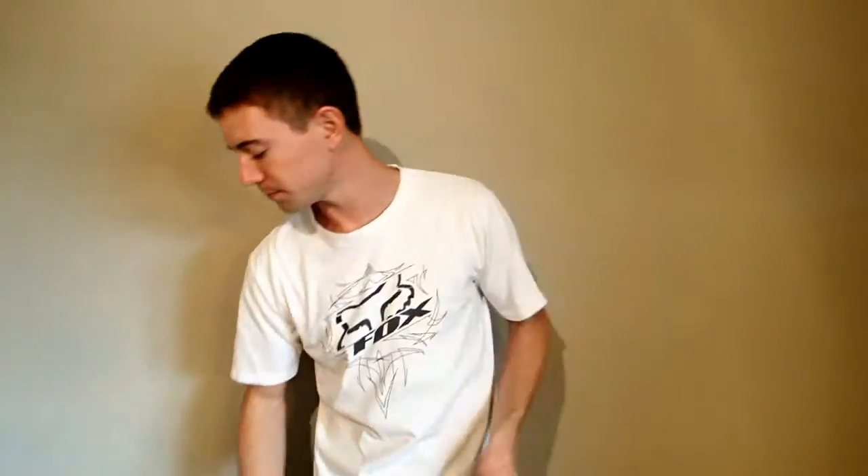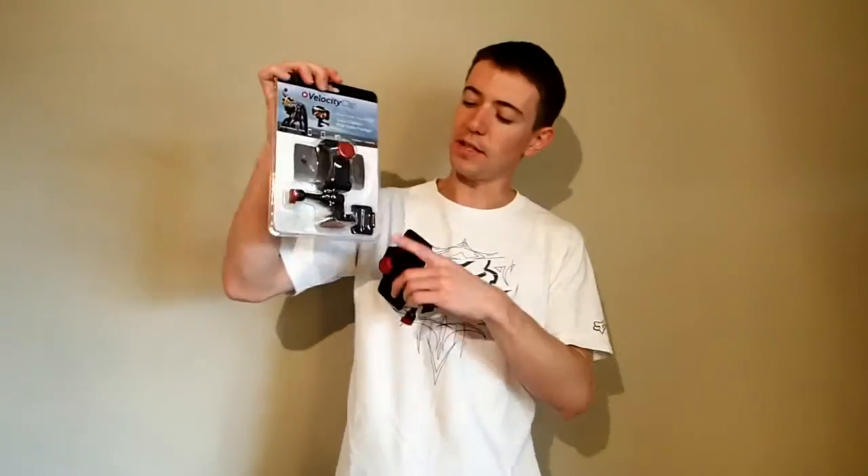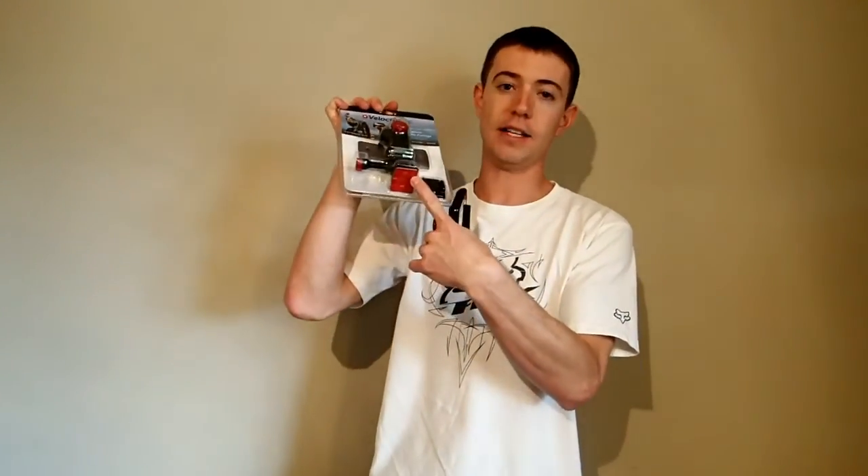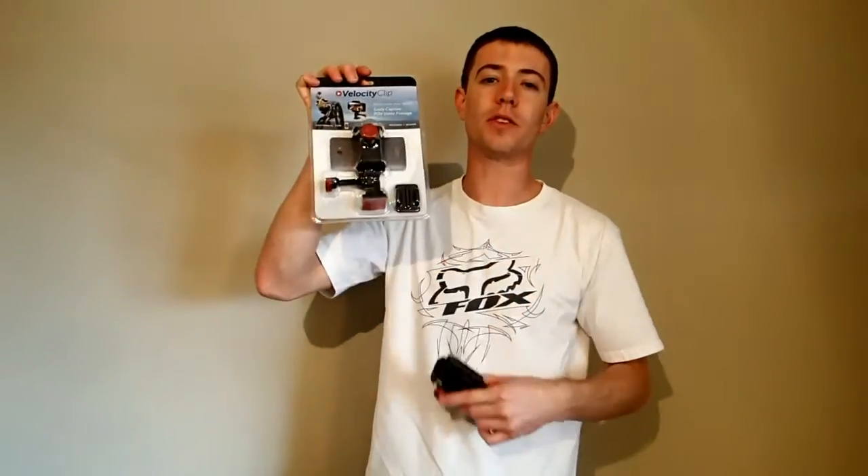The cool thing about this is it has a tripod mount built into the top, so the base unit comes ready to go — stick it straight on a tripod. It also comes with a curved adhesive mount and a flat adhesive mount. Those are for things like bike helmets, car dashes, any kind of hard surface that you're going to want to mount your cell phone to.